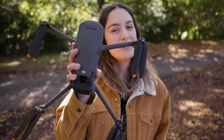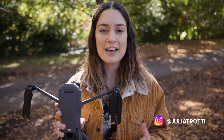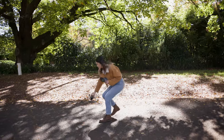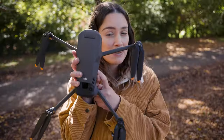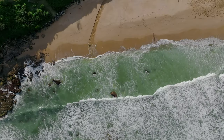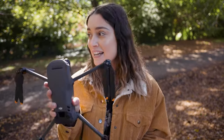Hey everyone, in today's video I'm going to be using the DJI Mavic 3 drone and we're going to be checking out the major firmware update that just came out for this drone. I have so much footage for you all to look at today and since I've never featured the Mavic 3 in my channel before, this video is also going to be a general review of the Mavic 3 as well, so let's start flying it.